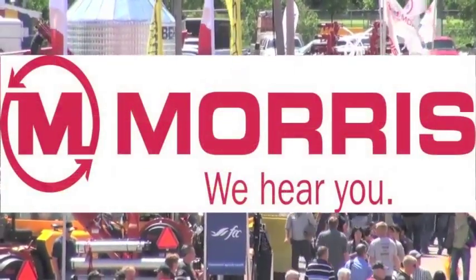RealAirCulture.com's coverage of Canada's Farm Progress Show in Regina, Saskatchewan is brought to you by Morris. We hear you.